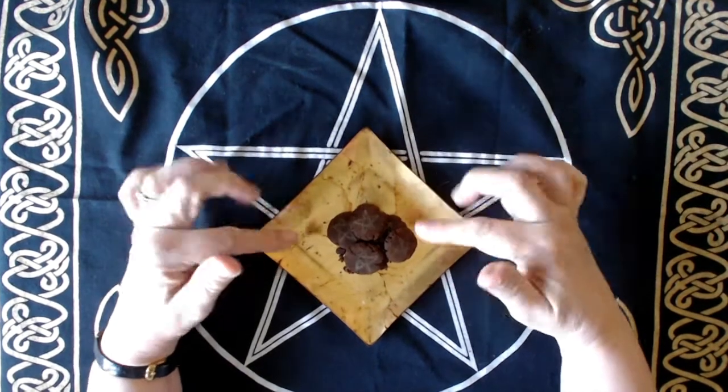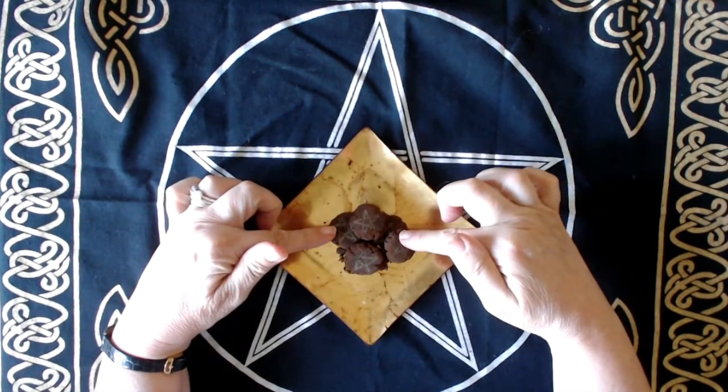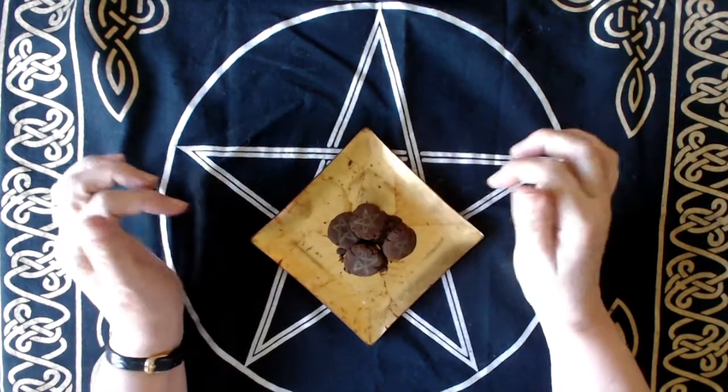Hi everyone, it's Cara, the Neighbourhood Witch, and today I've been making these money drawing pentacles.